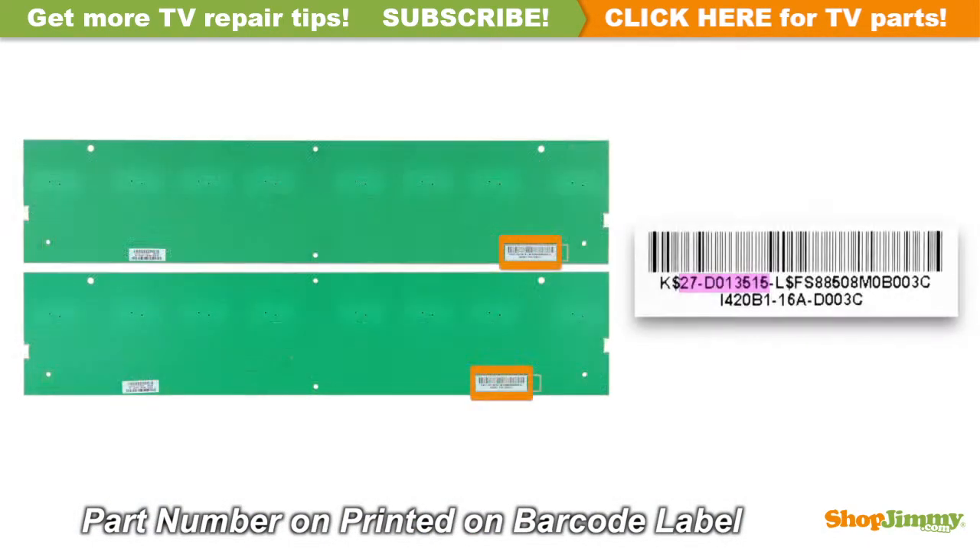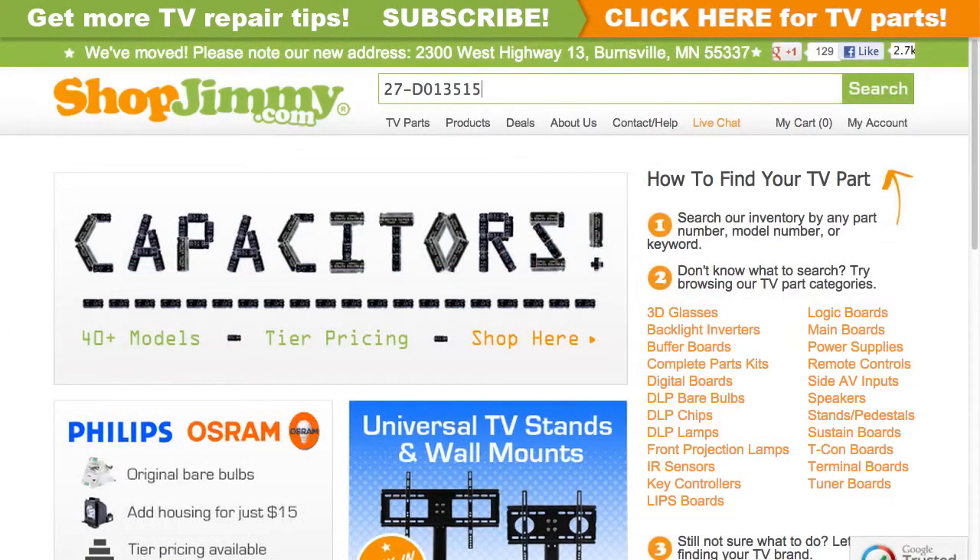The part number can be found on the bottom side of the board. The part number for this item can be found printed on a barcode label. Search your part number on ShopJimmy.com to find a compatible replacement.